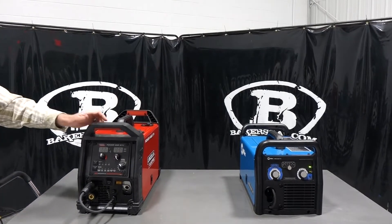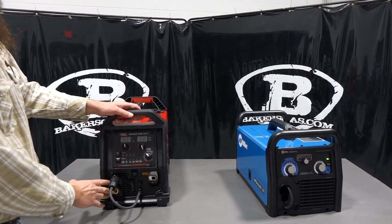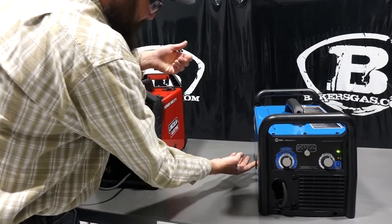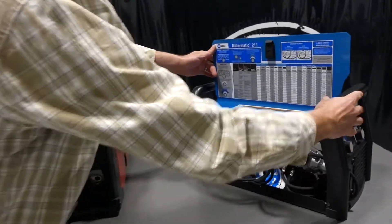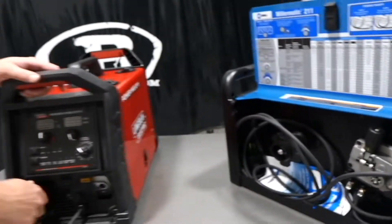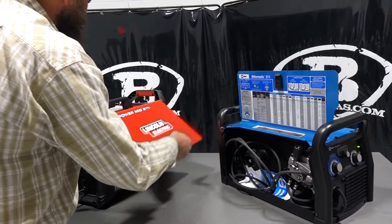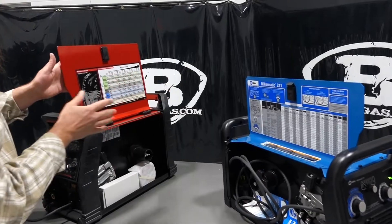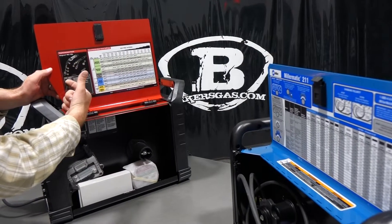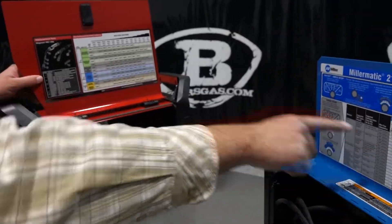Let me walk around the front here. The Lincoln has a DINs connection on the front — 50mm DINs — which is very different from the Miller. On the Miller, if I want to flip-flop polarity, I have to open up the side and unscrew those two and flip-flop them manually. So the Lincoln makes it a whole lot easier to do that. Doors are a little bit different with different style hinges. Both have recommended parameters on the inside. The Lincoln has a parts breakdown for your nozzle tip diffuser; the Miller does not on the door, but it comes with one in the box.